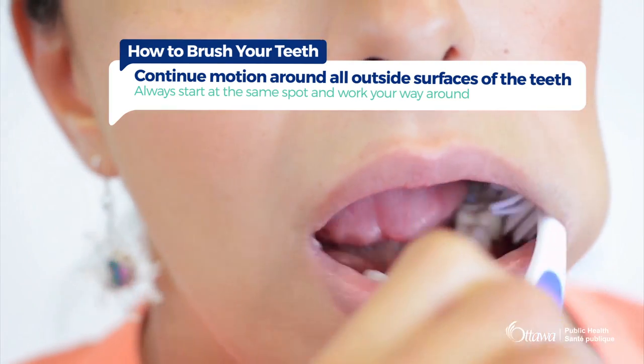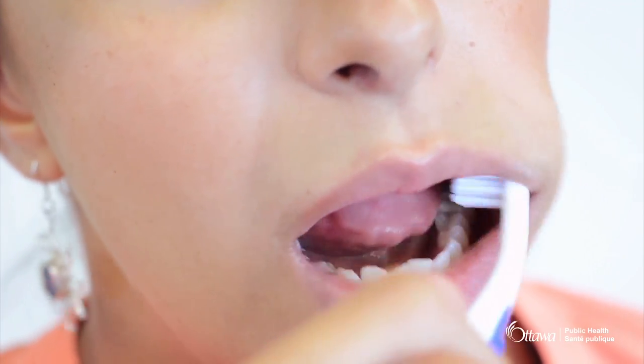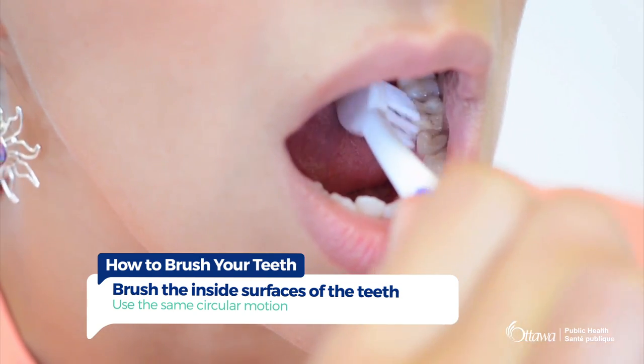Always start at the same spot. Work your way around to the other side and finish at the same spot. Brush the inside surface or tongue side of the teeth using the same motion.